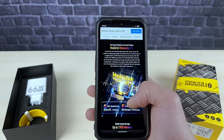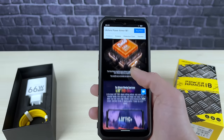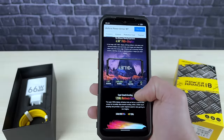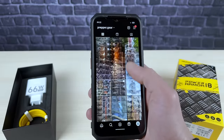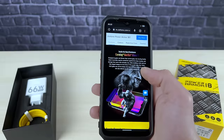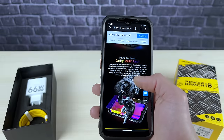It comes with a powerful Dimensity 900 5G chipset, which provides fast 5G connectivity. It boasts a stunning Full HD+, 6.5-inch display with 120Hz refresh rate. This display is protected by Corning Gorilla Glass 5, which provides extreme shock resistance to keep your phone safe from accidental drops and impacts.